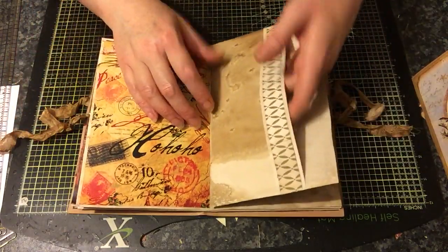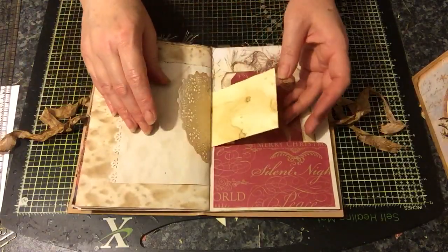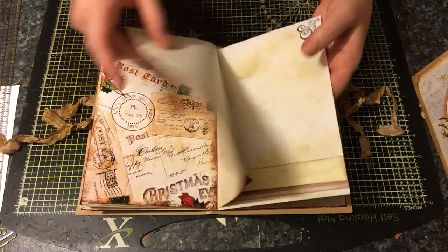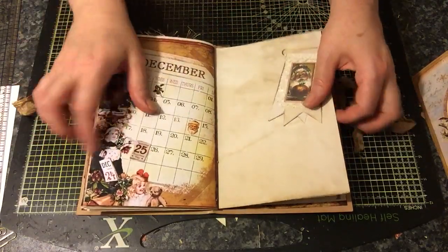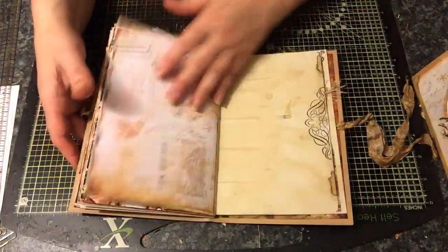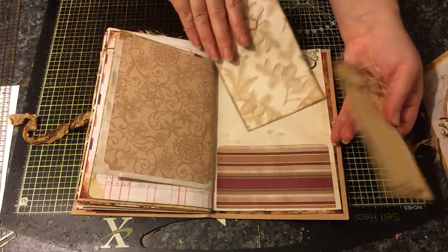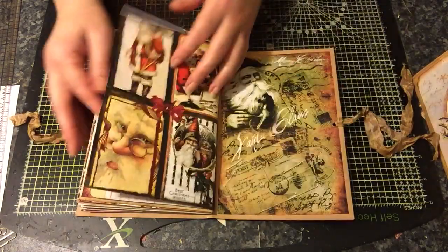A large pocket here to tuck things inside. Another one of these Christmas lists, some more tags, somewhere to journal. Another banner down there. This is really nice and quite highlighted - the 25th of December. Another banner, another altered paperclip. You can tuck things inside there, and another pocket with some tags. And that is the last page.